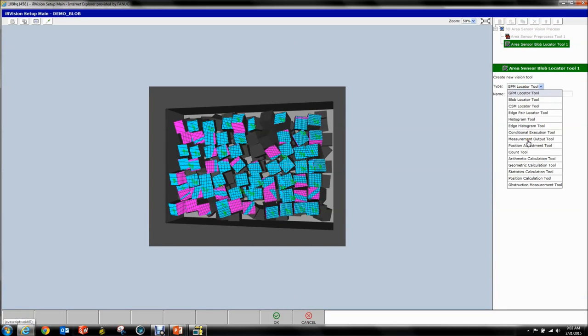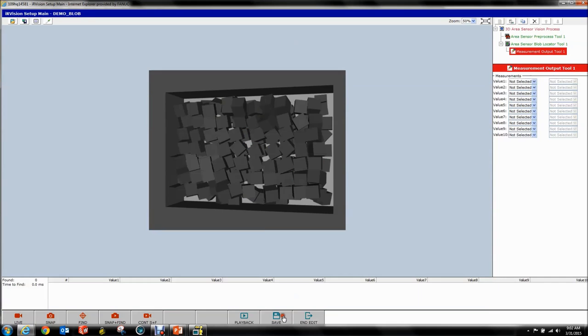You select the 3D Area Sensor Blob Locator Tool, hit New, and select your Measurement Output Tool. Because bin picking is special, you have to specify your sorting parameters in the output tool. Measurement one: select your blob locator tool and whichever parameter you want to sort by. I'm going to sort by my Z height, because in bin picking it makes sense to pick the highest part first. Of course that is up to you — some scenarios might require different sorting parameters, and you can actually modify these on the fly. You can specify all 10 different measurements and in the TP code select which measurement you want to sort with.